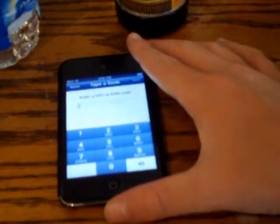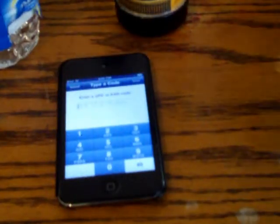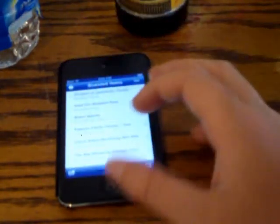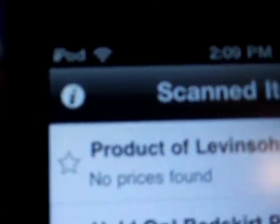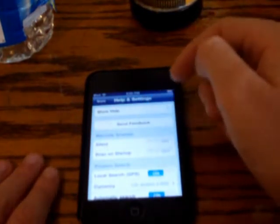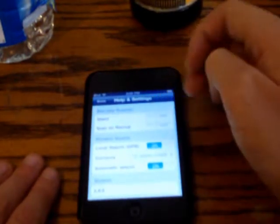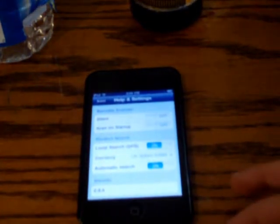You can enter a UPC or EAN code — so you can just look at the barcode and type in the number. In the top corner there's a settings area with options including: show help, send feedback, silent scan on startup, local search, GPS, currency, and automatic search.